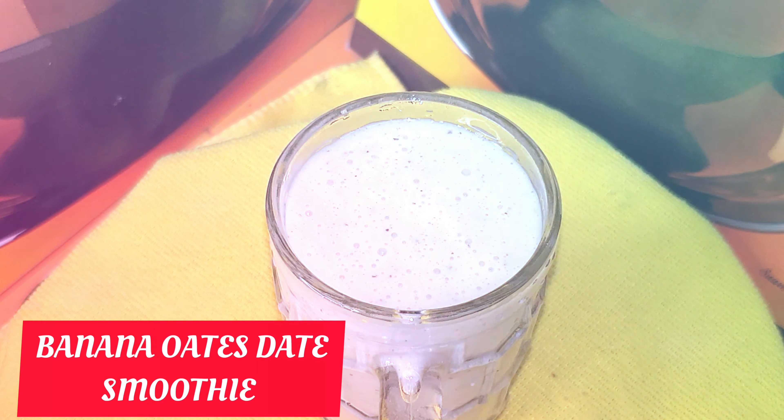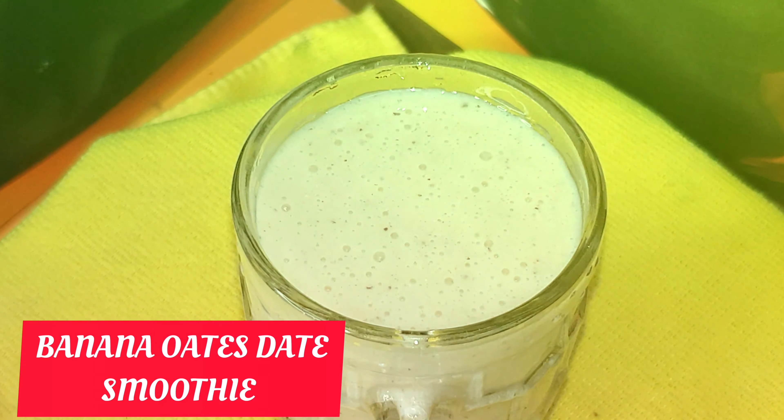Now our delicious banana oats smoothie is ready to serve.